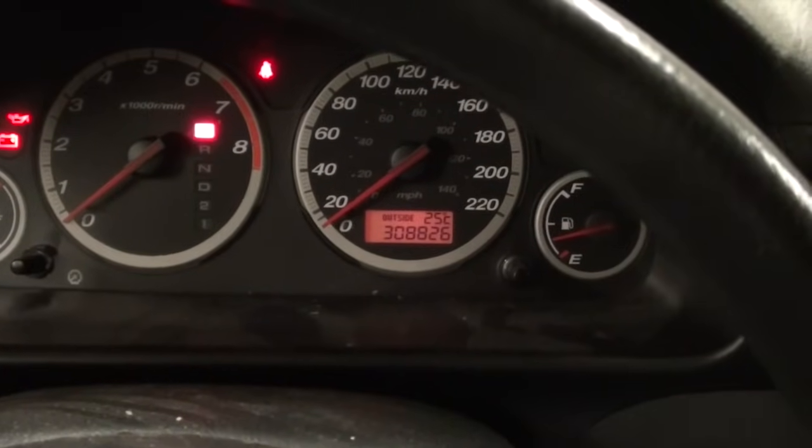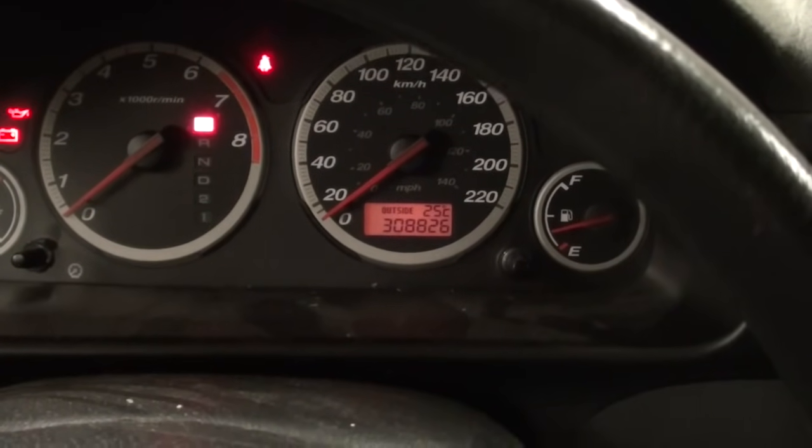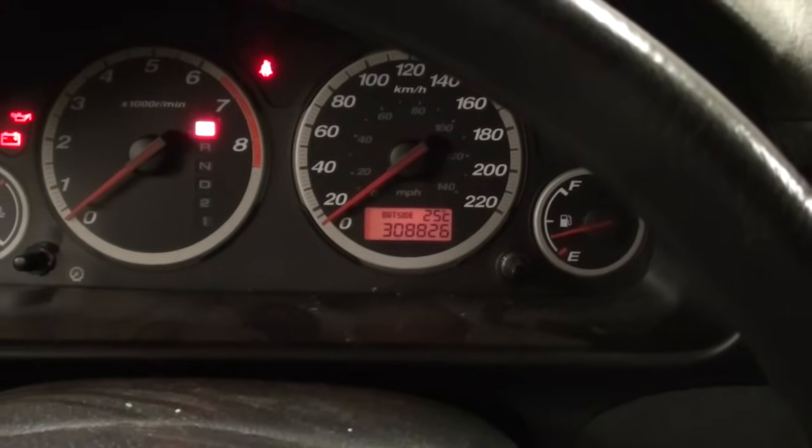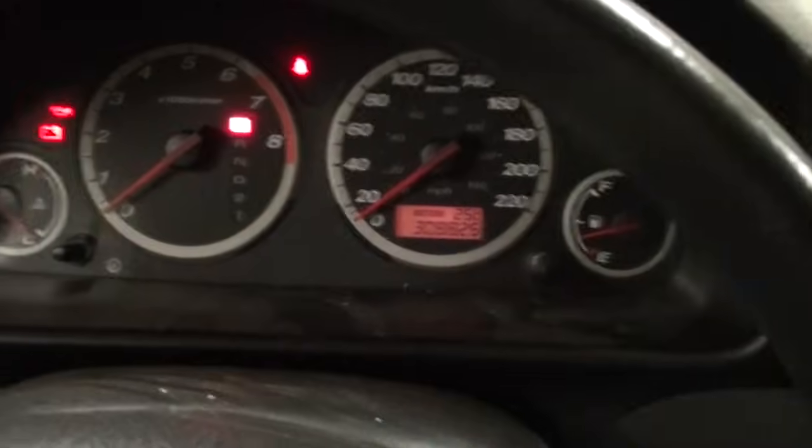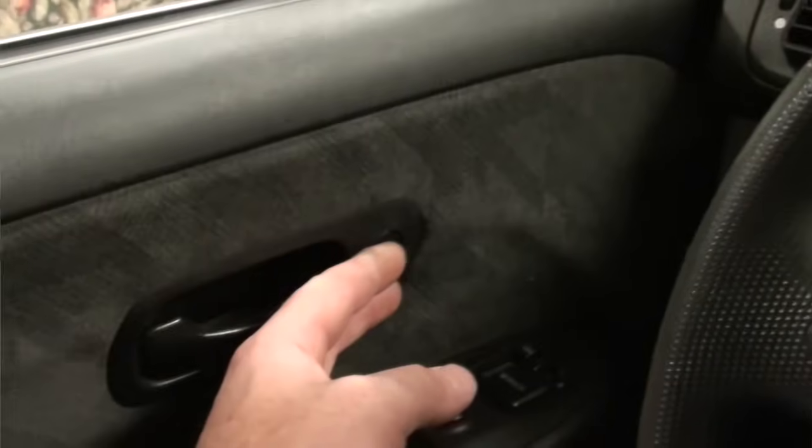Today in the shop we have a 2002 Honda CR-V with approximately 308,000 km on it. We have a driver side door lock that does not function when operating the power locks.